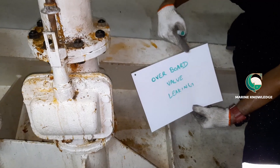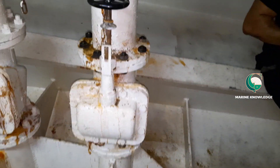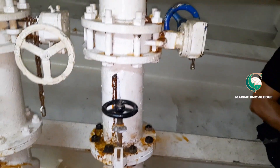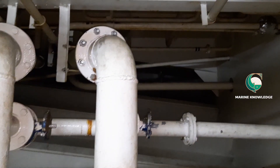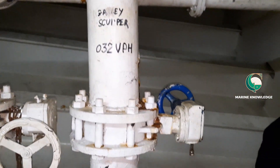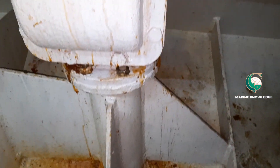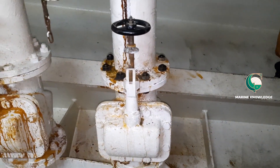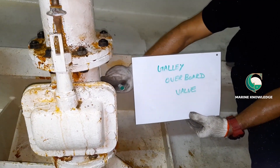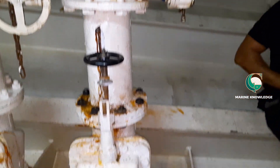This is the overboard valve which is leaking. This valve is a gate type valve for the galley scupper line. This valve is directly exposed to overboard — you can see it is directly connected to overboard with no intermediate valve. It has to be changed because the valve is not holding. It is called the galley overboard valve, and there is one more valve that is also not holding.